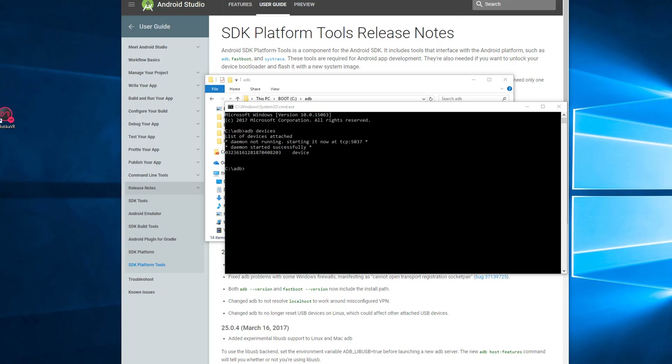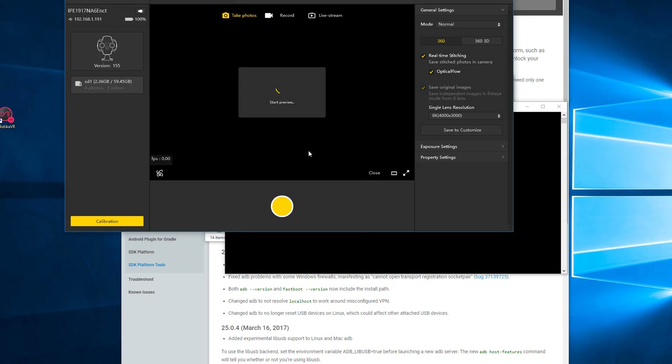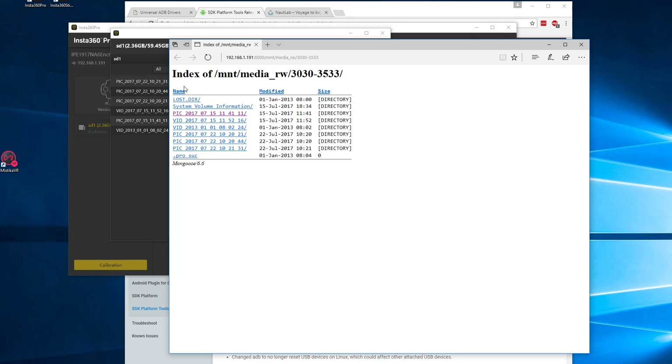Now we need to figure out where the pictures and videos are so we can pull them using ADB. The easiest way is to run the camera control software — you'll need to be connected via Wi-Fi or LAN. Mine's connected via LAN. Click on the SD card, then right-click one of the files and select 'Open in Browser'. You can now see the camera's IP address, port number, and the path to the media folder.